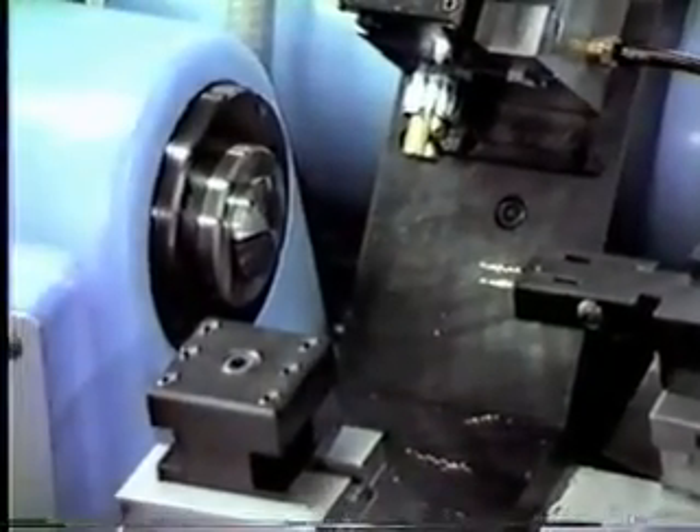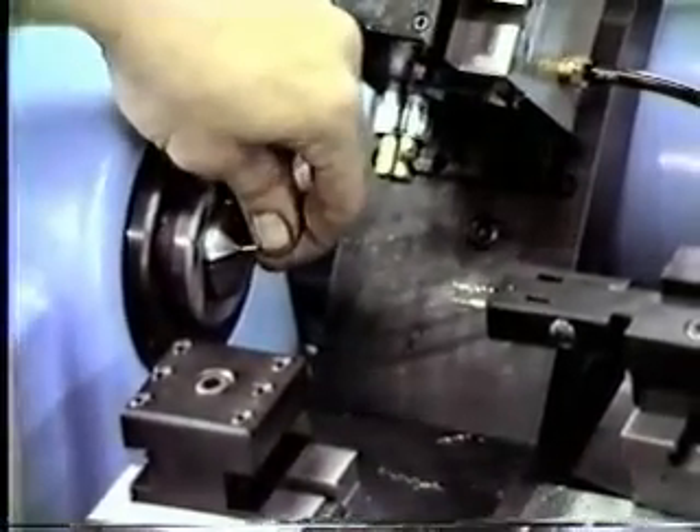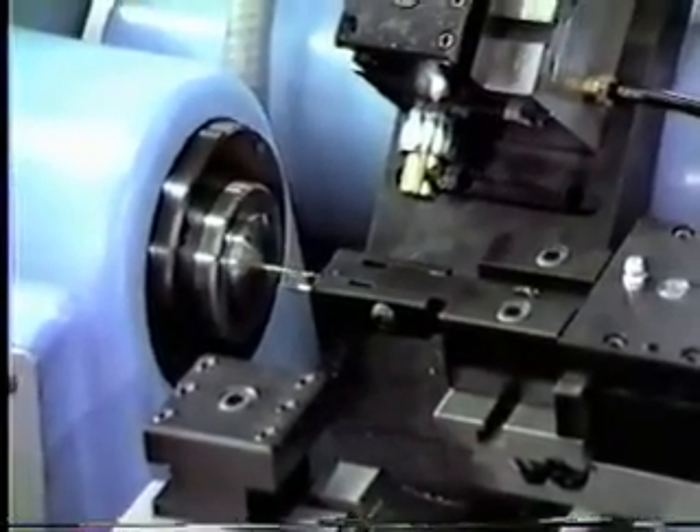The reason we can go straight in like that is when the part comes for this operation, there's already been a countersink put into it. So we don't need to center drill it or drill through the bushing.